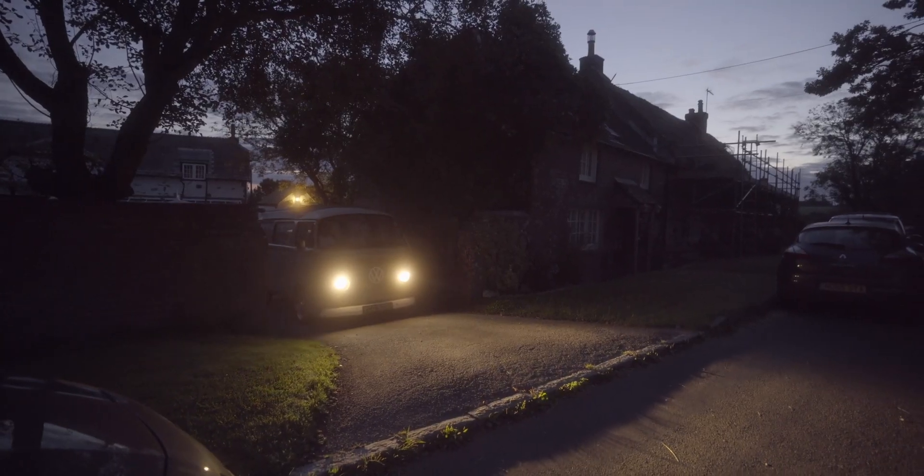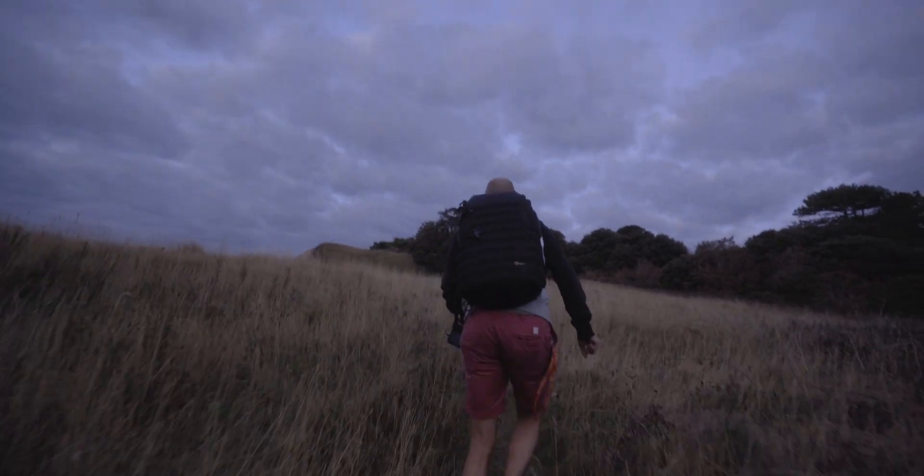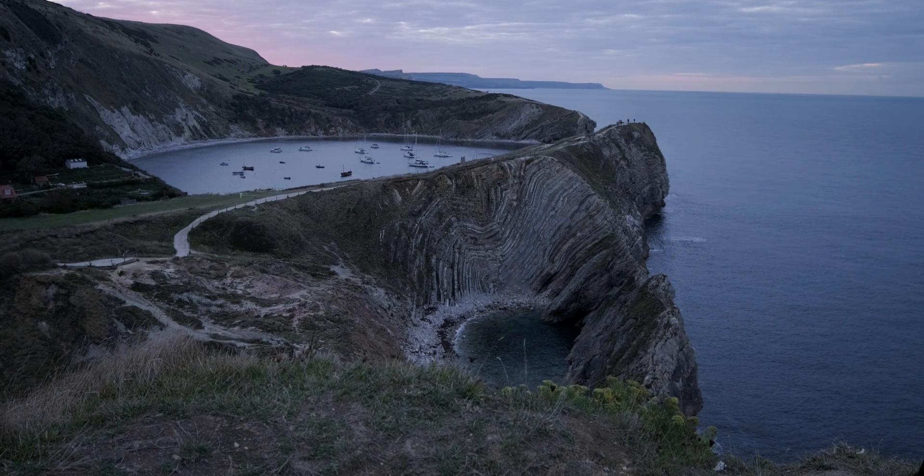Good morning — it is absurdly early. Joe and I are off to try and take some photos of the sunrise. We were super lucky with the sunset last night so I'm hoping the sunrise might be similar. Let's hope we get some good stuff and let's hope we get up there.